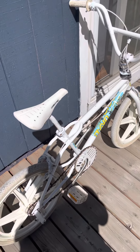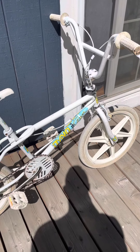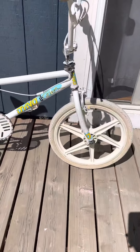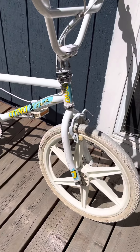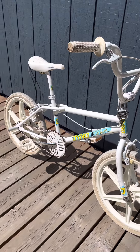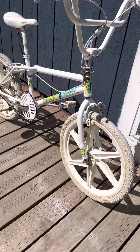It does ride. I needed to tighten up the headset, but everything rides and spins smooth. Doesn't even seem to need to be repacked with grease in the crank and bottom bracket. Everything runs really smooth. With the exception of the front brake, the brakes stop really nice. Gyro spins smooth. So everything is in really decent working order, really decent shape, obviously.